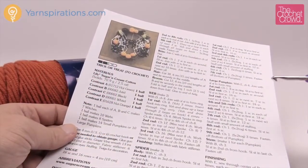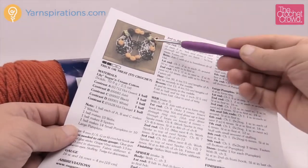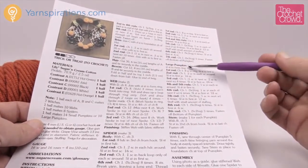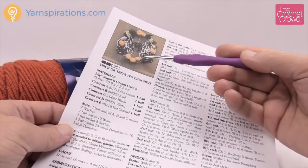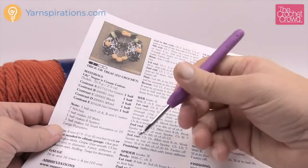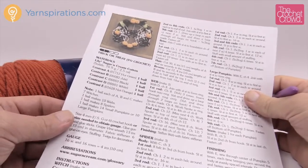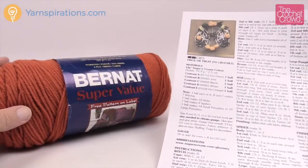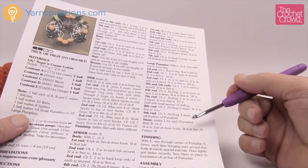Welcome back to The Crochet Crowd as well as yarnspirations.com. I'm your host Mikey. Today we're going to do the large pumpkin of the two miniatures. It only asks for one in this whole project. To play along with me today you'll need a size G, 4 mm crochet hook. You can use the Lily Sugar and Cream Cotton, but I'm going to be using the Bernat Super Value. This color is actually called Pumpkin. So without further ado let's get started.